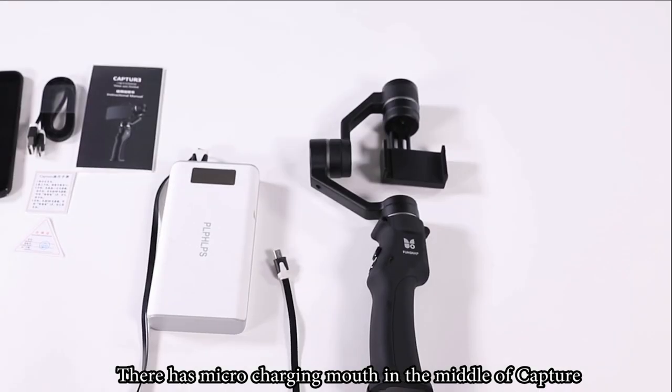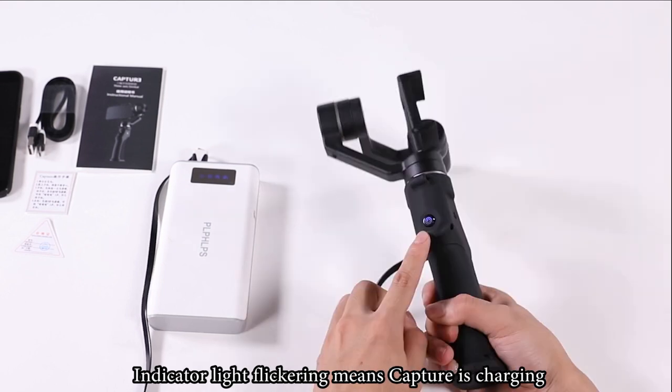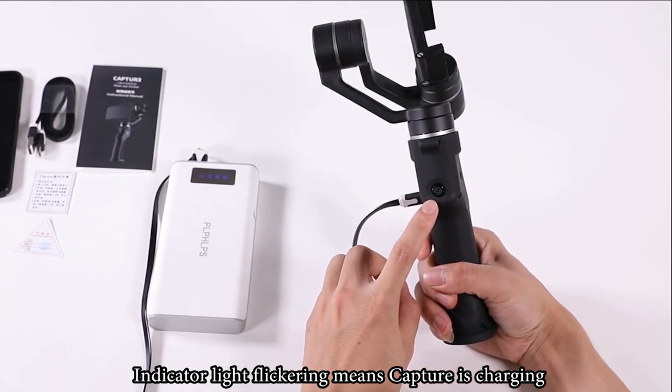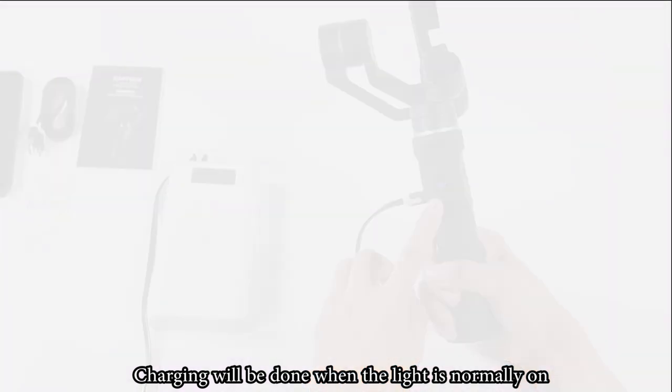Charging: there is a micro USB charging port in the middle of Capture. Connect the USB cable to charge. The indicator light flickering means it is charging; the light staying on normally means charging is complete. Thanks for watching.